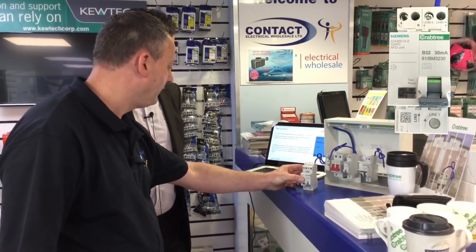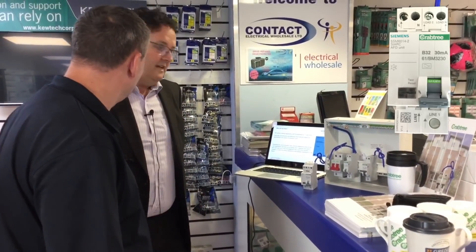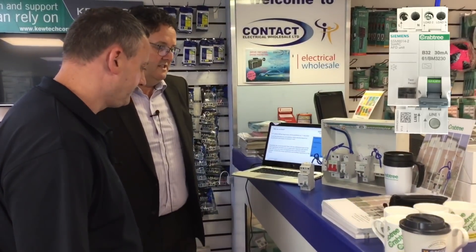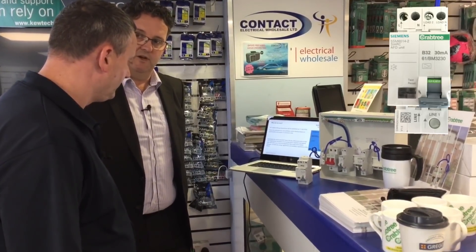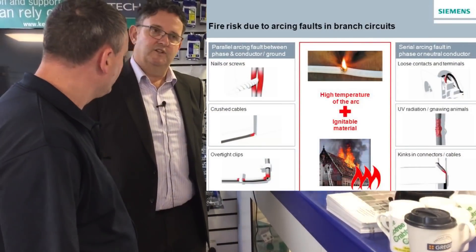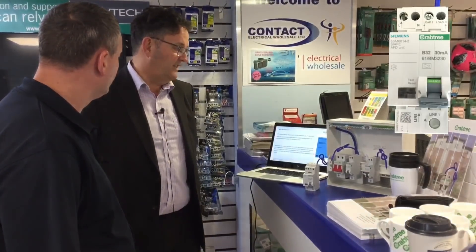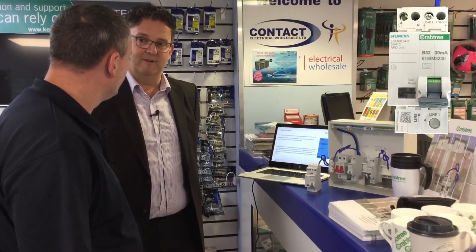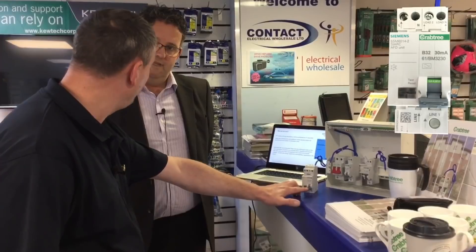Can you explain what the arc fault detection is doing for the electrician and the electrical circuit? Basically, the arc fault detection device picks up on faults that RCBOs and MCBs can't detect — typically crushed conductors and loose connections, which have a major impact on household fires. Some of the stats are quite scary regarding the amount of fires caused by loose connections and crushed conductors on appliances. This arc fault detection system would spot that and cause the device to operate.